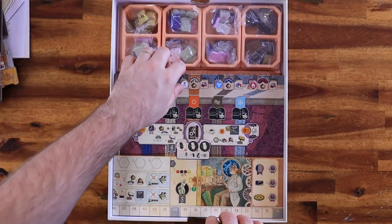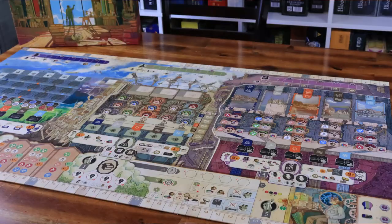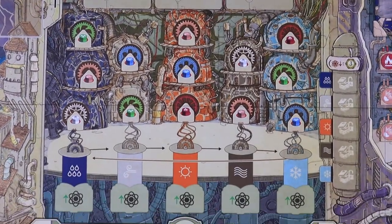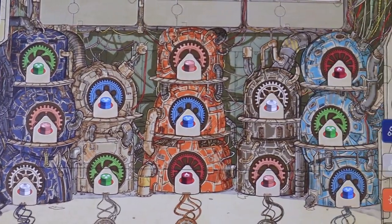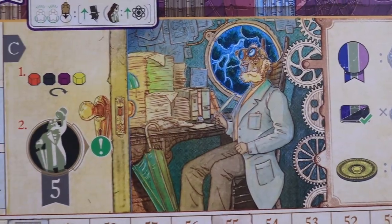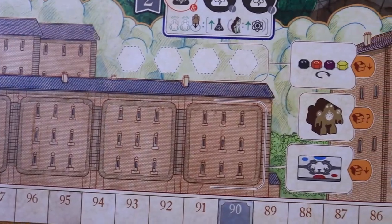And then we get to the player's board, which is huge. I'm going to open it on the table so you can see with details. The design of it is amazing, it's really well done. Lots of different places to put tokens and so on. It's Vital Lacerda — it's awesome.